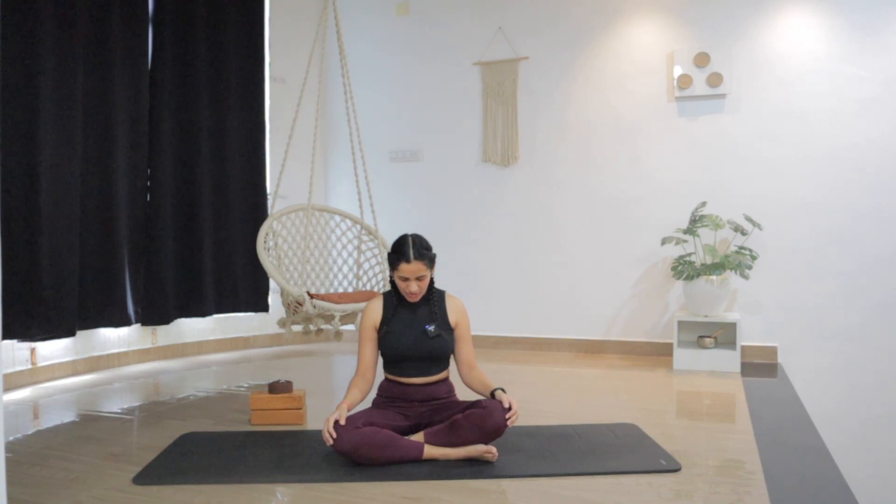Bring the chin into the chest, blink open the eyes and slowly lift the head as you look up. Now let's begin the class from the seated position. As you inhale, raise both arms up. Lengthen the spine. Reach up, up, up.